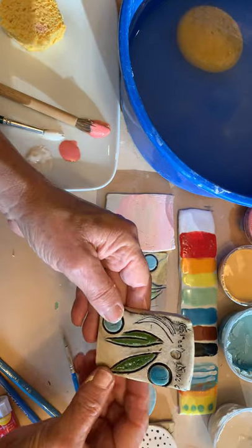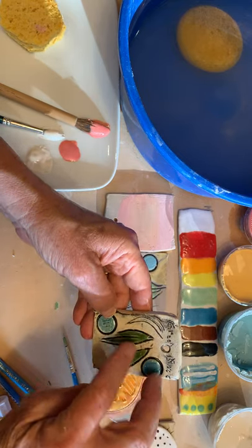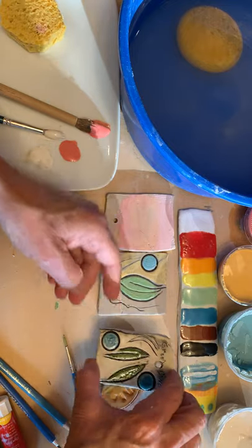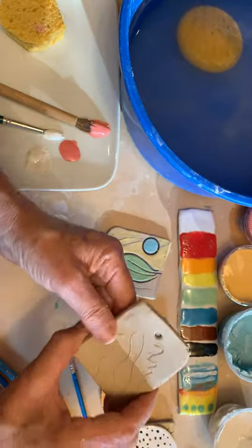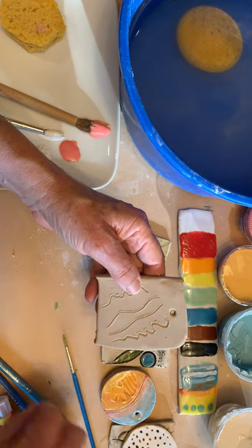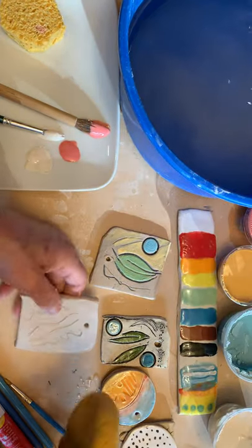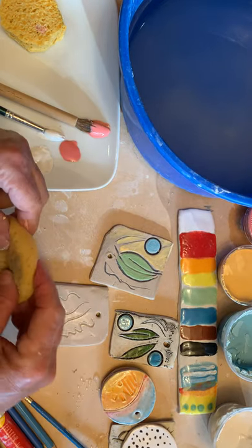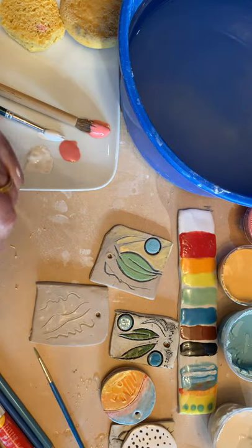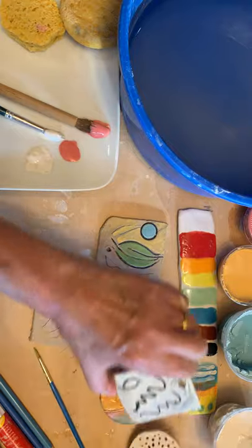I did some samples and I just wanted to show you, like this is a turquoise and the dark green. I've also made some lines in here and filled those in, and I'm going to demonstrate that. So I've made these lines with a needle tool and a dull pencil, and then I just gently sponge off any of the little burrs. Now I'm ready to stick some black on there.